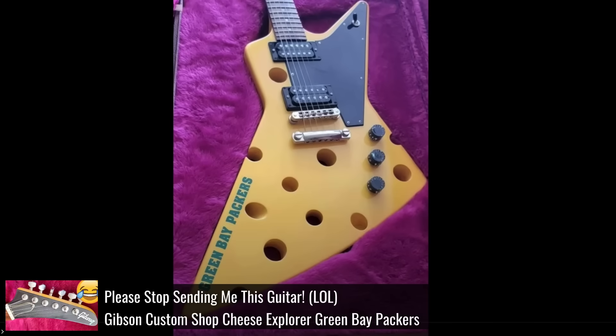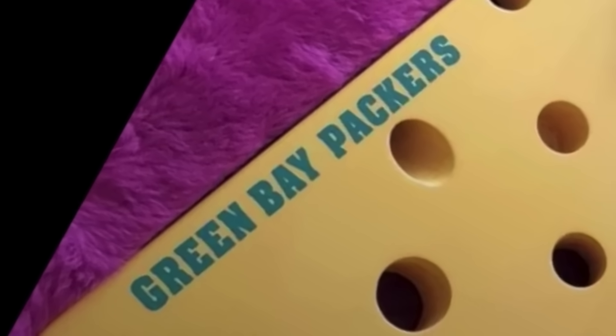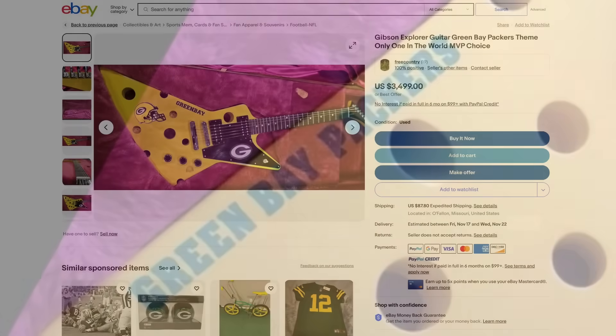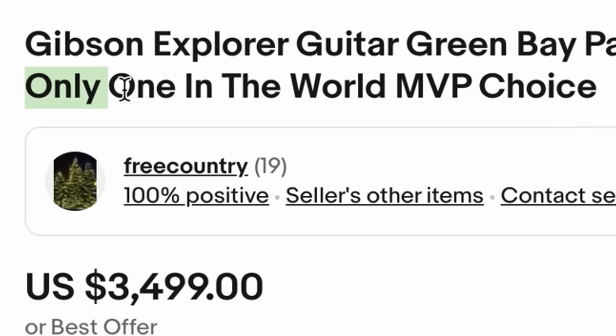We've got an update to that crazy cheese explorer today. About a month ago, this custom shop Green Bay Packers cheesehead explorer showed up, and it was listed on a Facebook Marketplace ad as a one-off. Lo and behold, another one has shown up on eBay, also being described as the only one in the world.